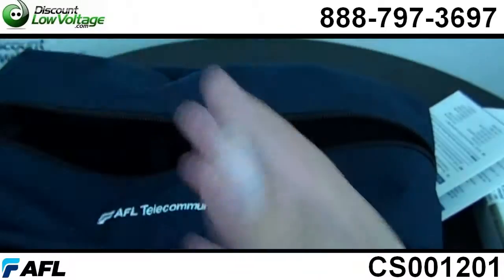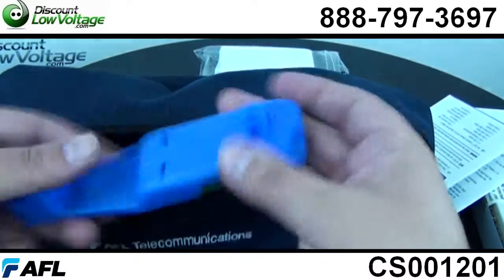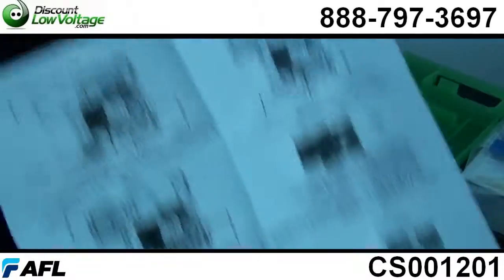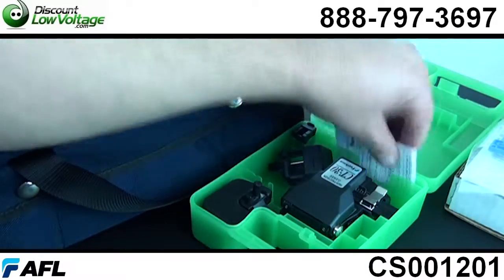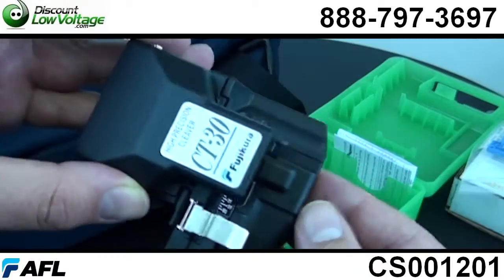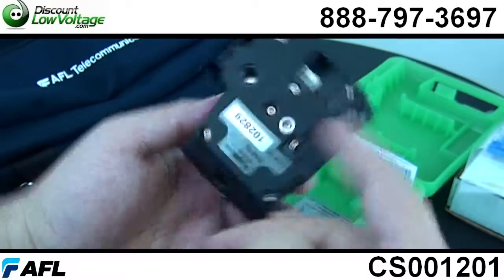Now, the most expensive part in this kit is going to be the fiber cleaver. This is a high-end precision fiber cleaver and you're going to want one of these because it also terminates 50 micron fiber — the OM3 and the OM4 fiber — and it also terminates single mode fiber.